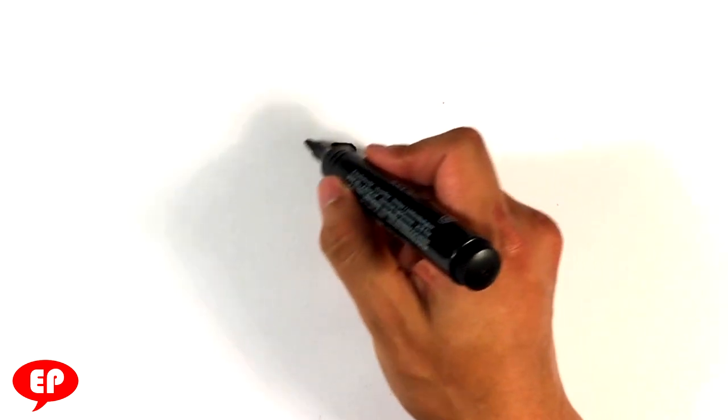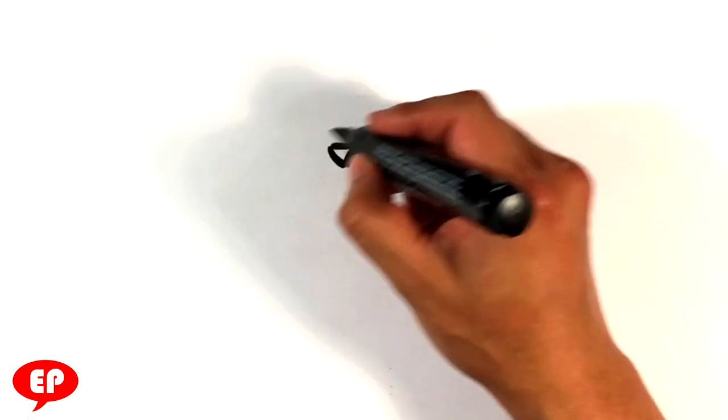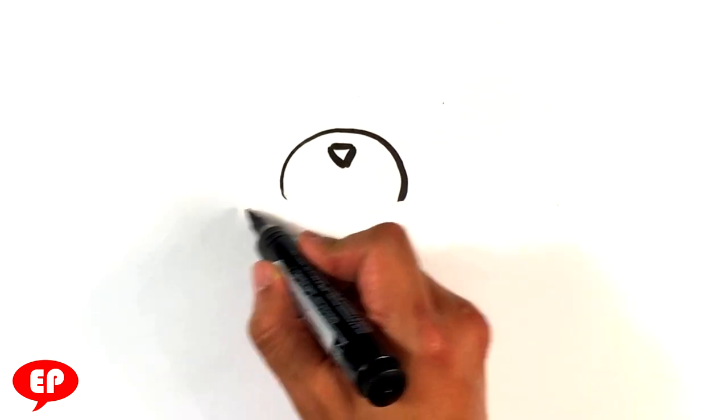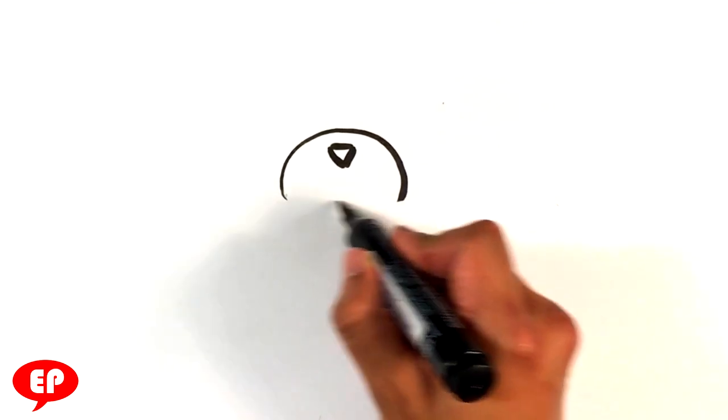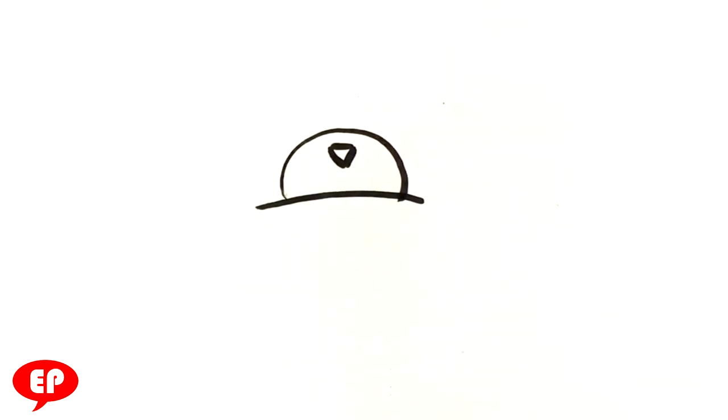I'm gonna start with the nose — a little triangle. Then I'm gonna do a half circle, and then I'm gonna do the top lid of the cup — a teddy bear in a bucket.